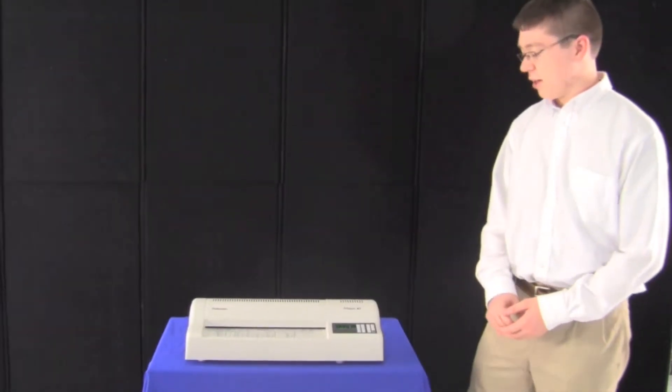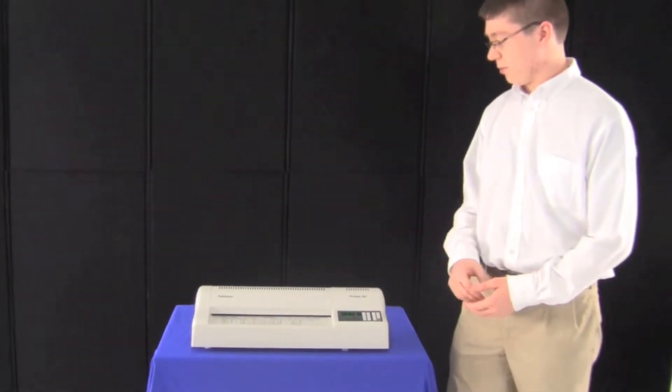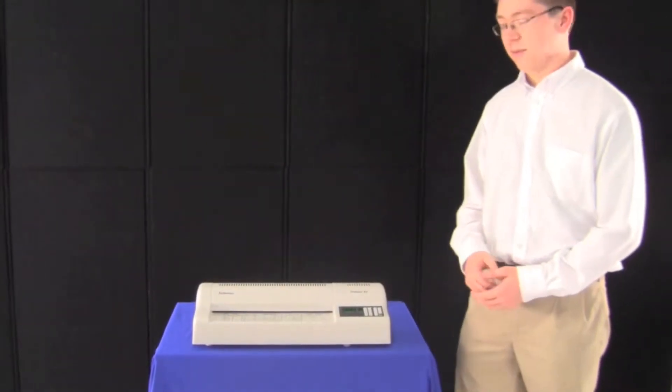This is Max with Whitaker Brothers and here we have the Proteus A3 laminator by Fellows. It's a very versatile laminator that can have settings to accommodate different types of paper and laminating pouches.